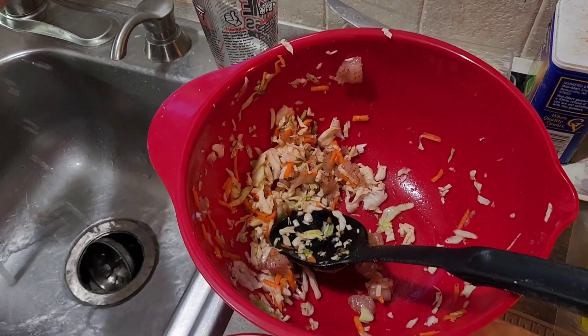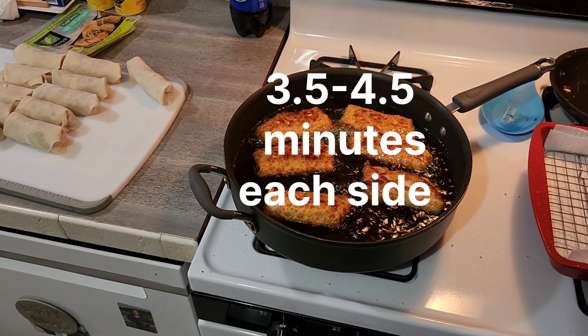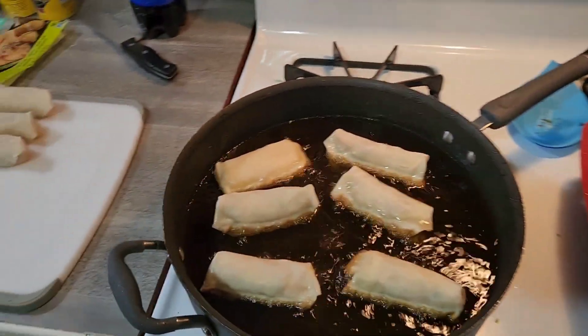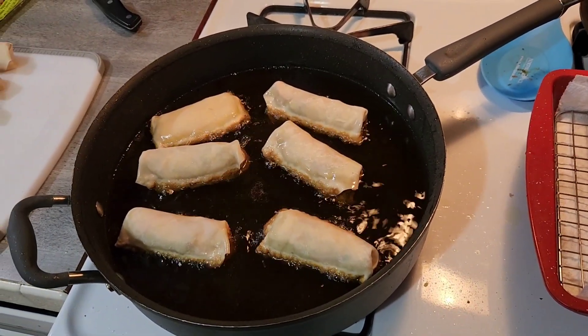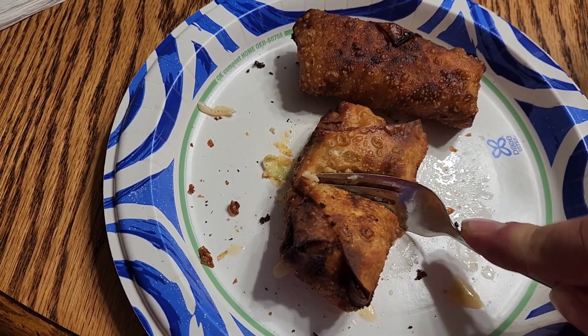I don't have much batter left. I already had to try one — not too shabby, I like them. Oh yeah, well like my third one here already.